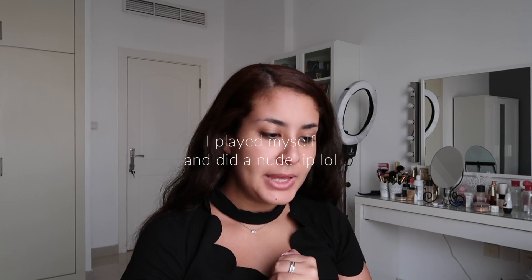Hi guys, so today I'm going to do a bold lip, a red lip. I'm not sure what I'm going to do on the eyes yet, but I know that I want to use this particular color from Colourpop — the color is called Central Perk. I'm going to start with the skin.